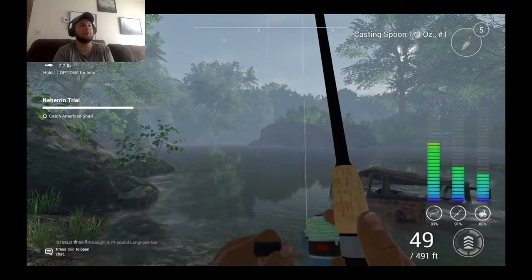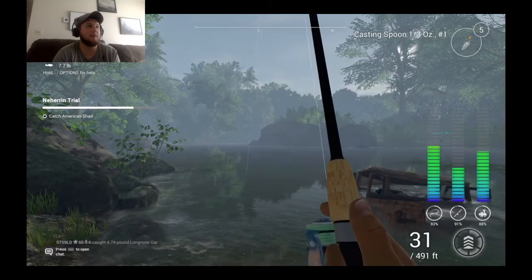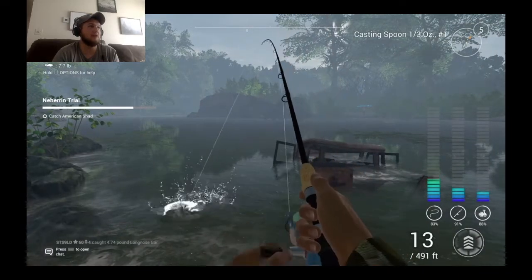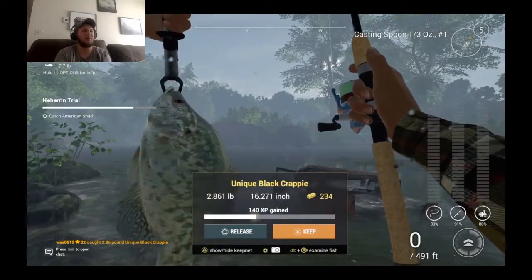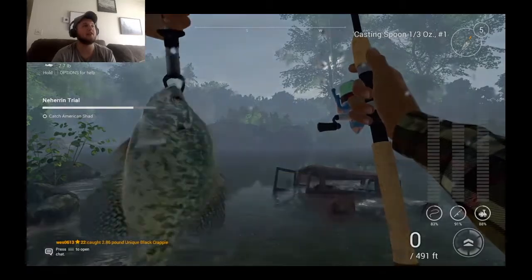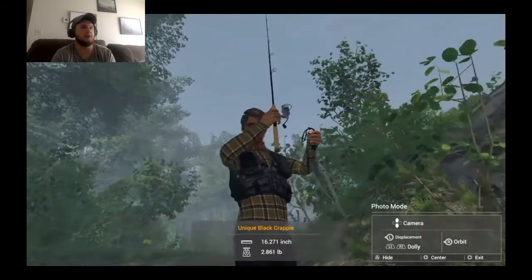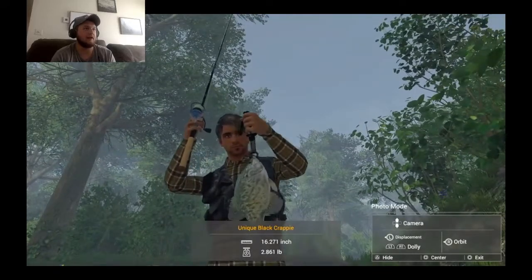Alright boys, so I'm here. I said I'd get back with you when I caught one and this very well may be it. And what do you know — a unique black crappie! That's my second one I've caught on this exact setup right here, guys. Look at this guy. That's my second one I've caught in this area with this setup.